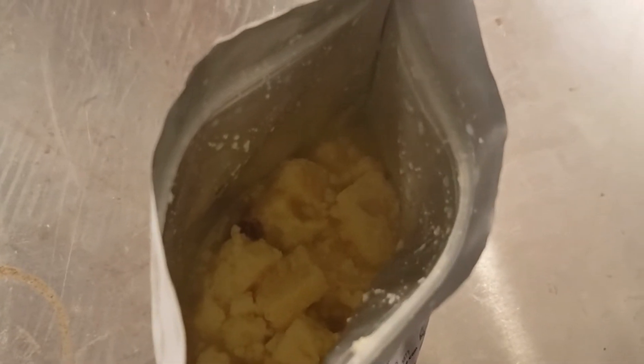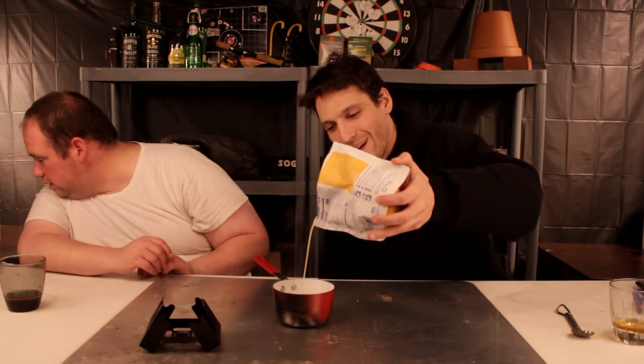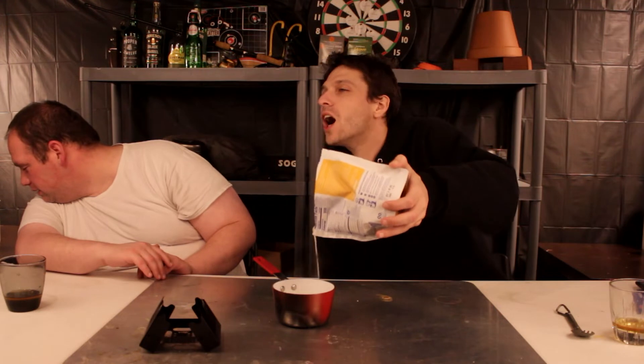And we're back. It does give you the warning to drain the water if there's excess water. Now I'm going to get you a close up. I do smell the bacon.